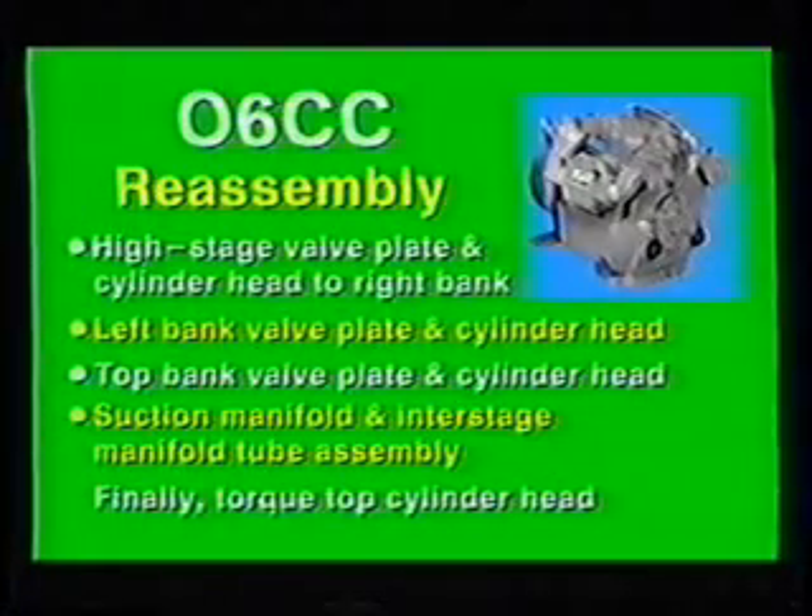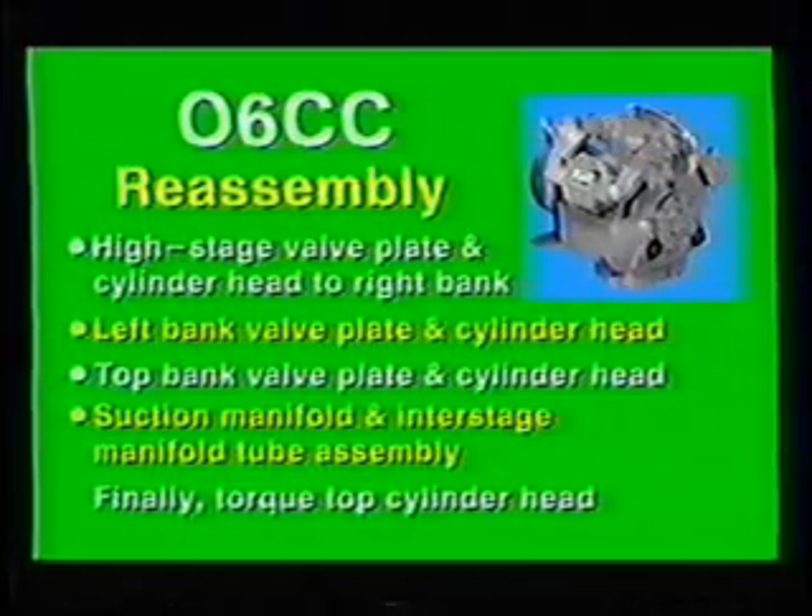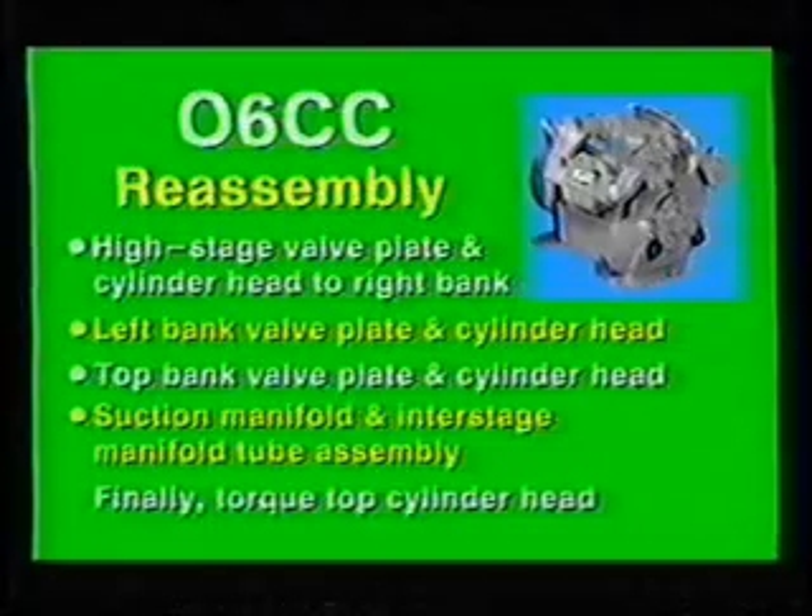Replace the suction manifold and inter-stage manifold tube assembly with new gaskets to the low-stage banks. Torque the manifolds to the cylinder heads to specifications. Finally, torque the top cylinder head to specified tolerance.